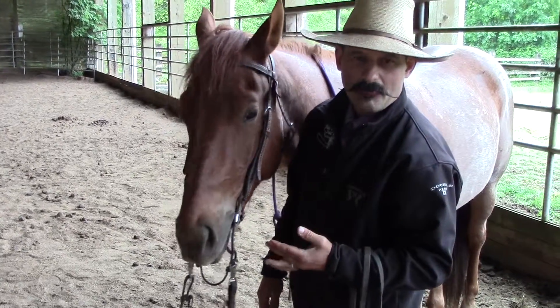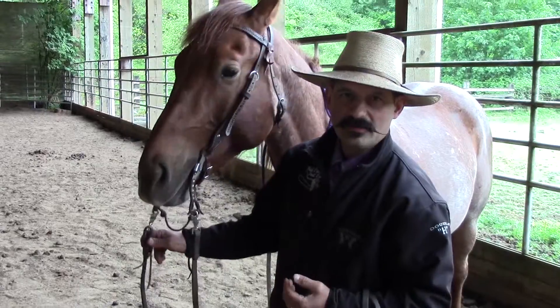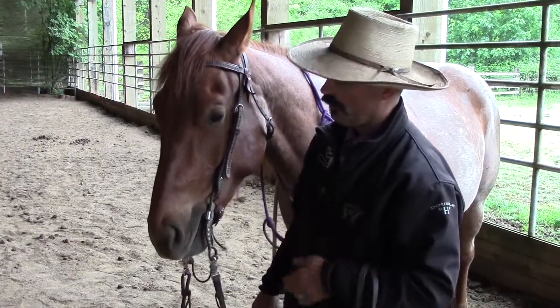One thing to always remember is if your horse is upset about the bit or if he's not respecting it, you have some adjustment there and you should be moving it around his mouth and finding where it works best for you and your horse.